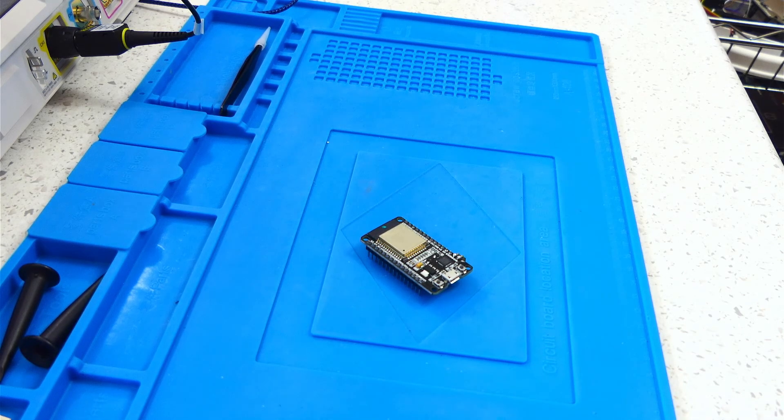Greetings. Today I'm going to tell you about an ESP32 DevKit C breakout slash carrier board I designed. But first, some history.